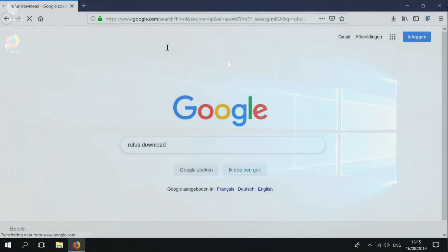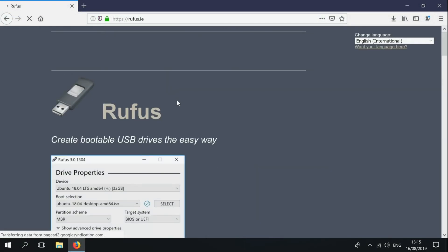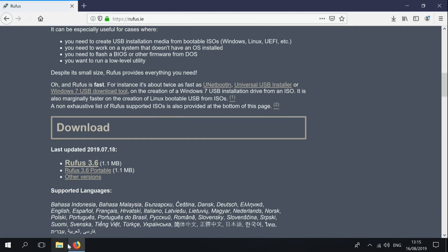We will also need Rufus for this. Just type in 'Rufus download', go to the download page, and download it.